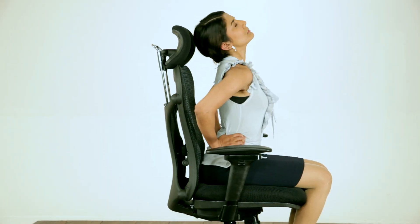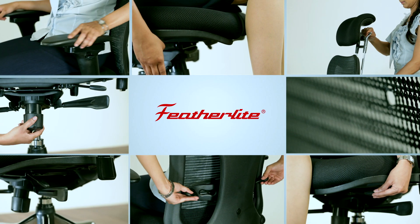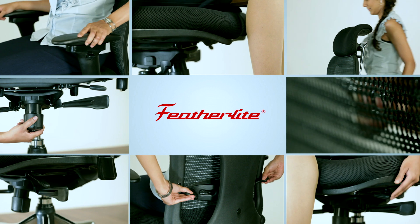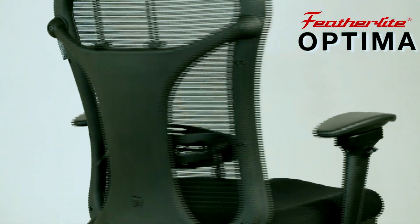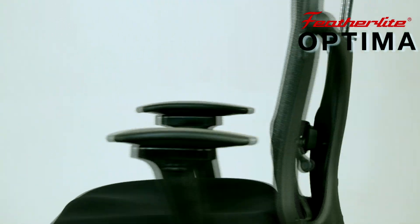Sitting in a single position adds stress to our spine and causes back problems. So it is important to choose a chair with multiple adjustment features that changes shape and adapts to our individual needs. Let us now look at the features of Optima by Featherlight.